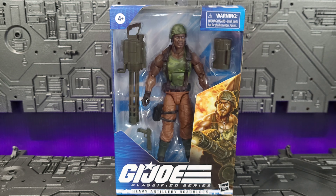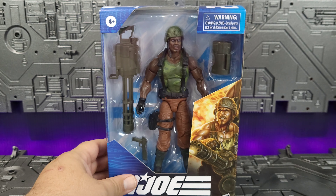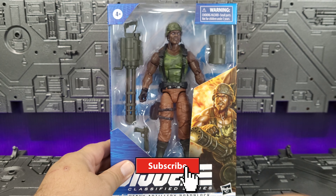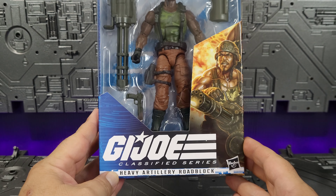So let's take a quick look around the package. We have Roadblock displayed on the front nicely in his plastic casing. Nice artwork here on the front. Of course you have G.I. Joe Classified Series — Heavy Artillery Roadblock.